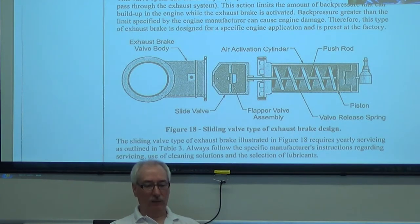We've got a little flapper valve in the middle of this valve here, and that's going to allow some exhaust to go through. That will allow the pressure in the exhaust system to build up to a certain level.